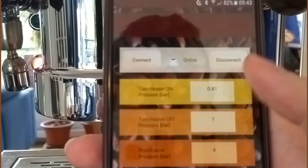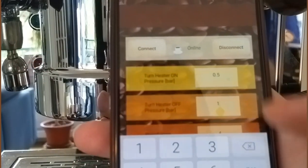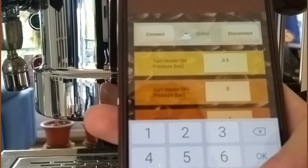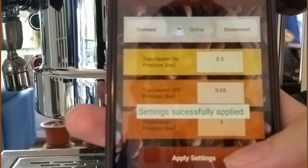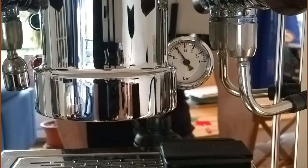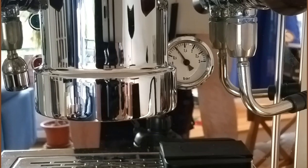In case you don't believe me about the temperature setting, we can change that too. Let's say we want 0.5 bar as lower pressure and 0.65 bar as upper pressure. Apply settings — applied. 'Successfully applied' basically means the Arduino received the parameters and everything is okay, and it sends a signal back to the app so you know the parameters were successfully applied.